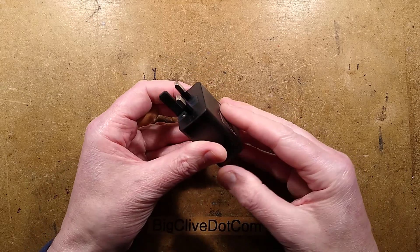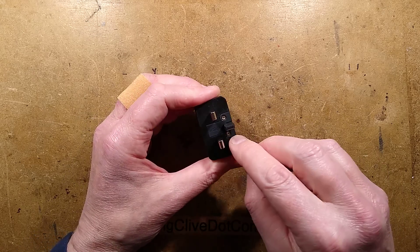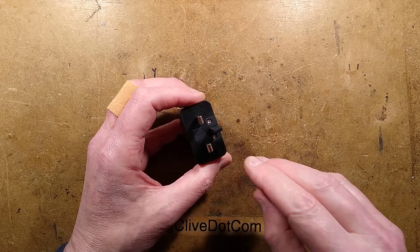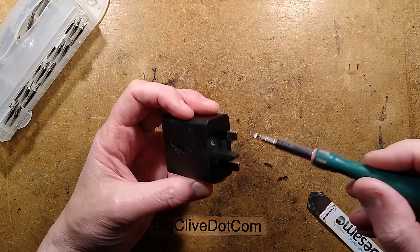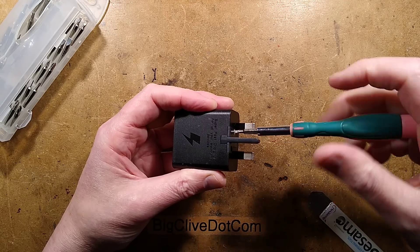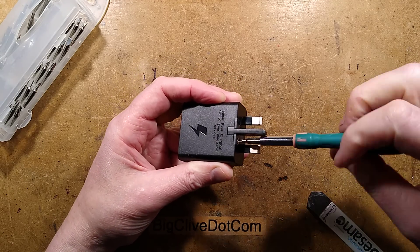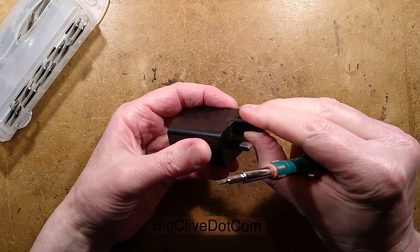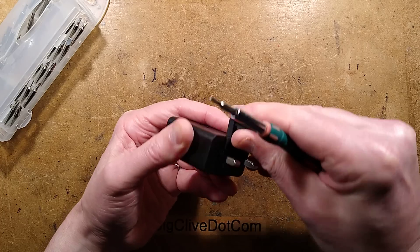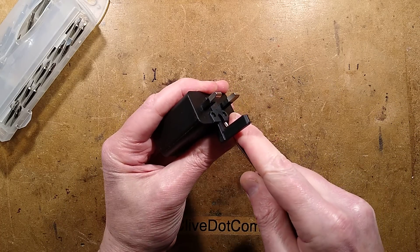How does this come apart? It looks as though it comes out from that end. There are screws here. I have the screwdriver - let's remove this. Though I get the feeling this might not be holding it together; this might purely be to retain the classic British fold-out plug.